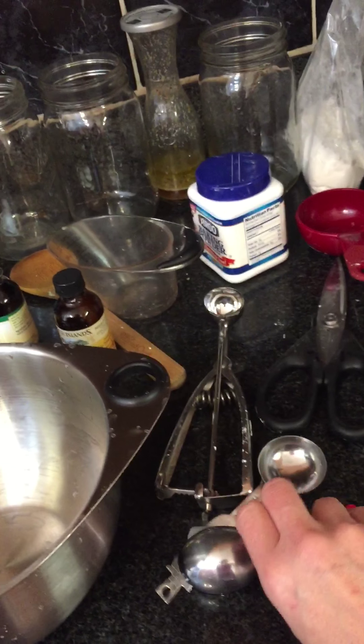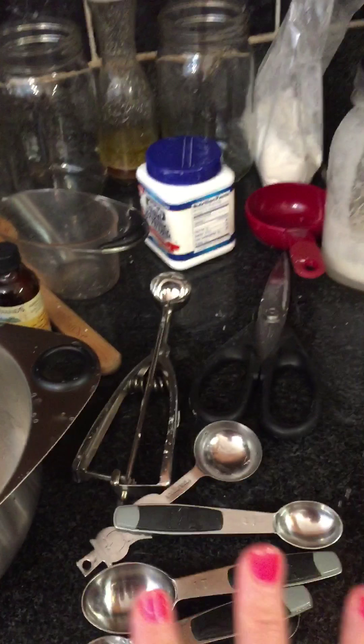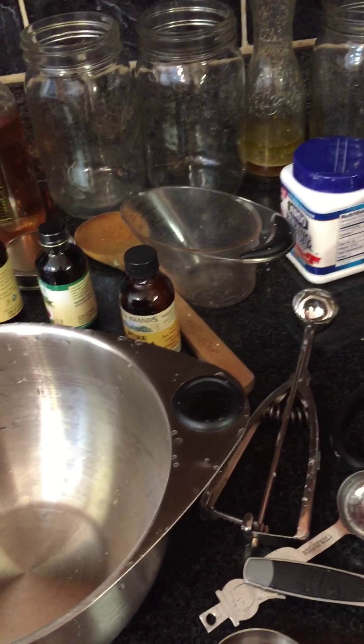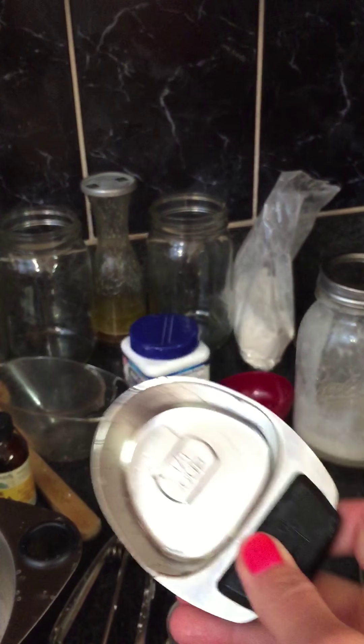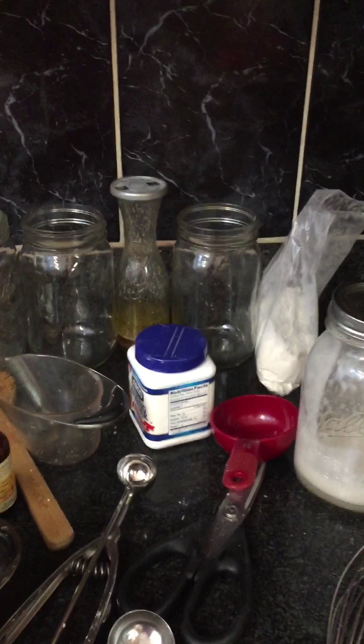The KitchenAid is awesome. I've had this one almost 20 years — it might actually be 20 years this year. These things are like guaranteed for life. This one is pretty much an industrial standard. You can tell it's heavy duty; it's not one of the cheaper ones you'd get at Bed Bath & Beyond. I love that you can screw on different attachments and do all kinds of stuff with this.